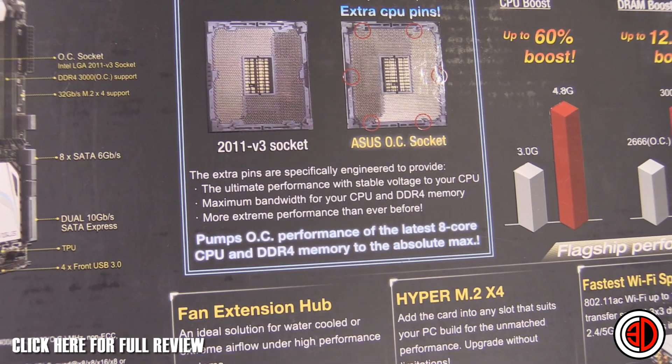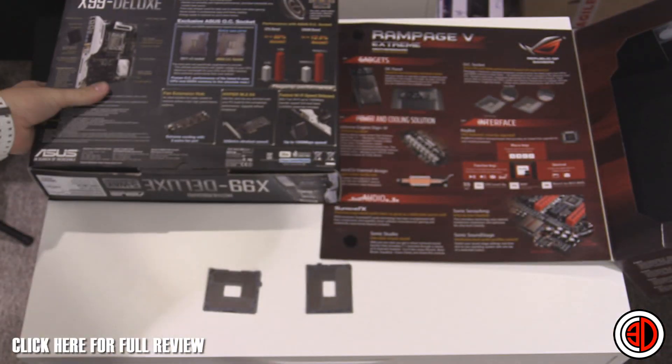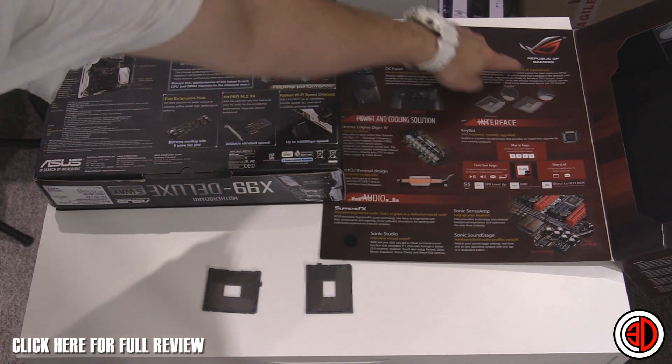More extreme performance than ever before — and it's like, well, what's it actually doing? I've got the X99 Deluxe and the Rampage 5 Extreme, and they both feature it. You can see it's got the overclock socket there.